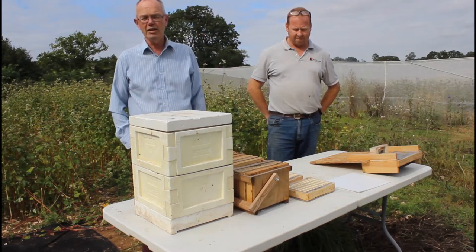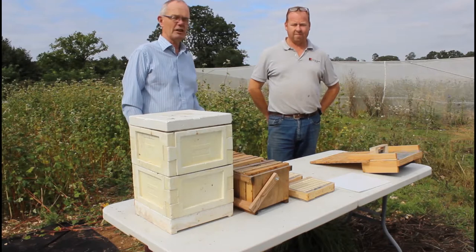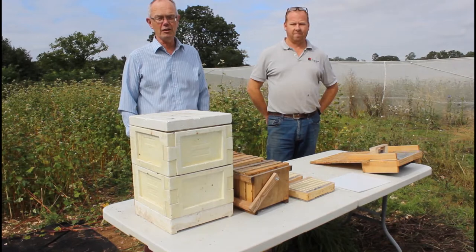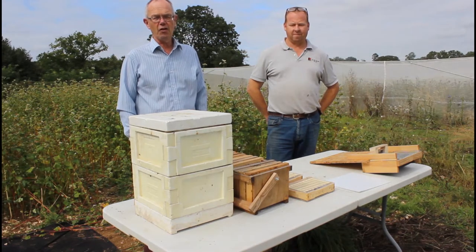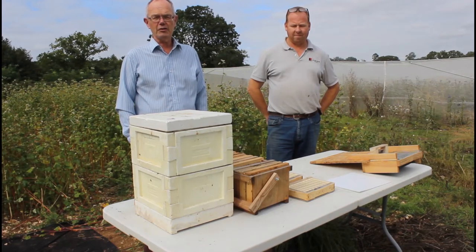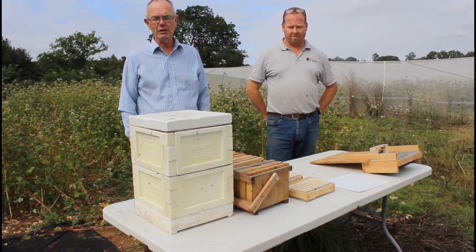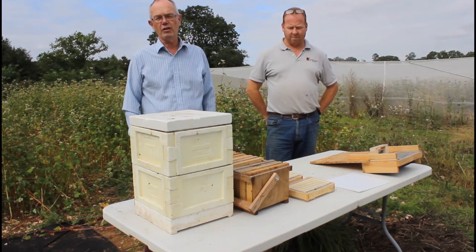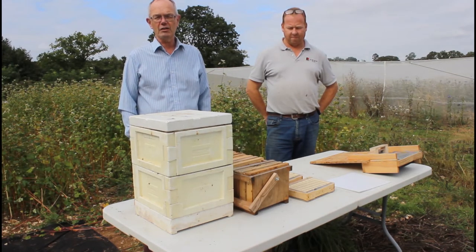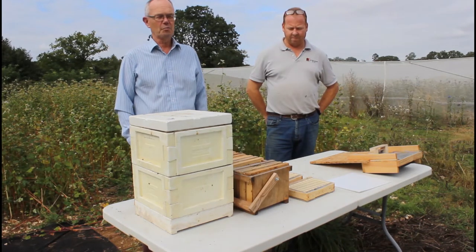My name is Matthew Allen. I'm with Atlantic Pollination Limited and this is my colleague Robin Dean from Red Beehive Company. We're based in England. We've been working on the Posh Bee Project for a number of years. Our particular responsibility is to deliver semi-field studies on honeybees. We also liaise with colleagues in Germany doing similar work on bumblebees and colleagues in Switzerland working with solitary bees, osmia bees.